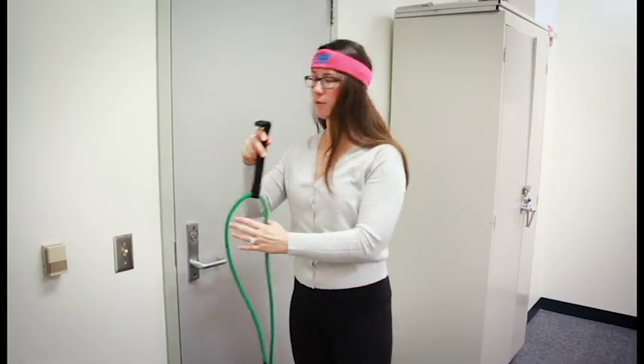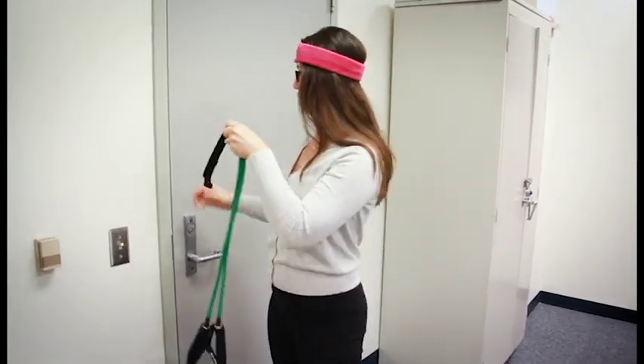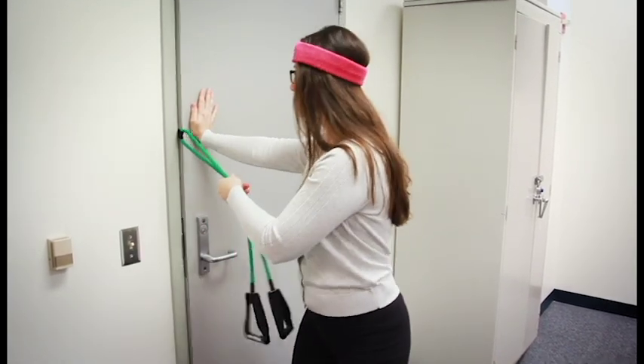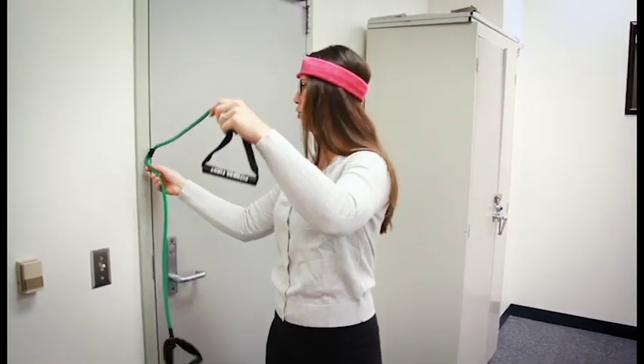We're going to start with our resistance tube with handles and our door anchor, making sure to put the thickest part of the door anchor through your door. Set it up at shoulder height, close the door firmly, and make sure that your door anchor is secure.